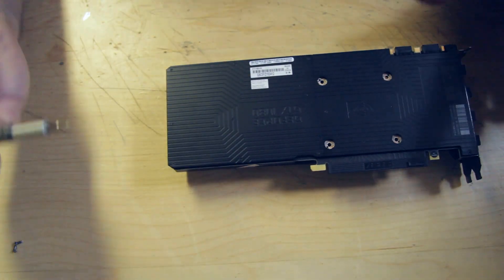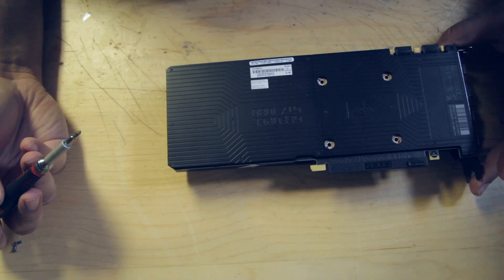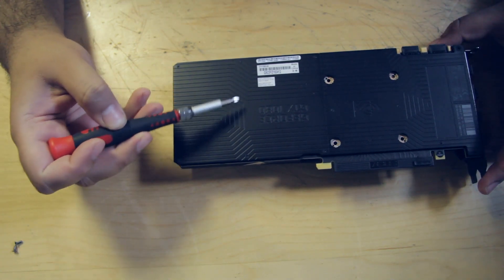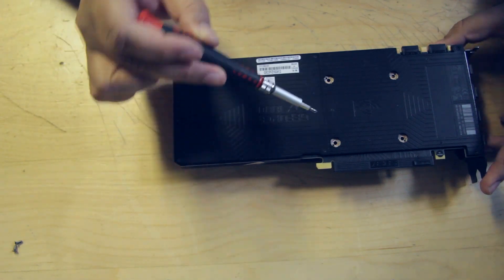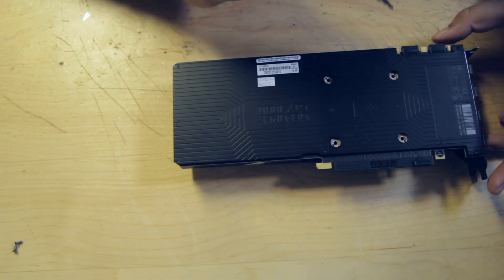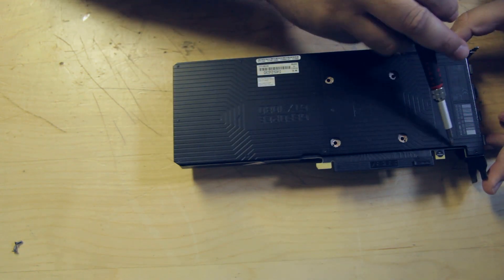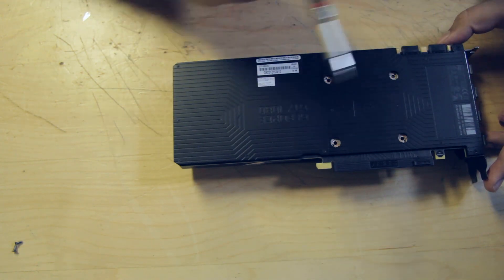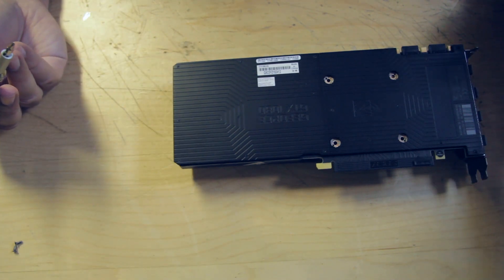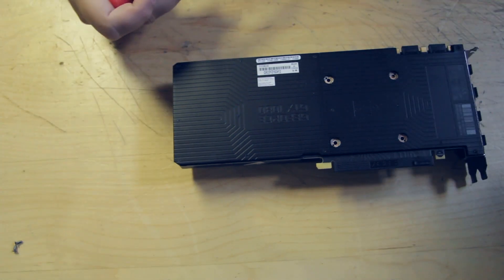There are a bunch of really tiny screws on the back, and we're going to count them: one, two, three, four, five, six, seven, eight, nine, ten, eleven, twelve, thirteen, fourteen. So fourteen small screws and two slightly bigger ones up here. There's no particular order in which you should remove them — I'm just going to remove them, so fast forward.